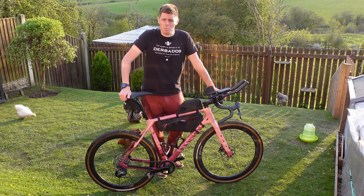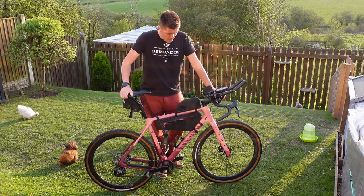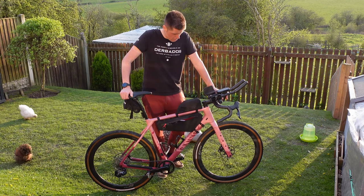The going is supposed to be pretty fast on the day, so a slightly higher pressure will be absolutely fine. Brakes are the standard 160mm rotor, standard pads, and they seem to stop on a sixpence, so pretty good.